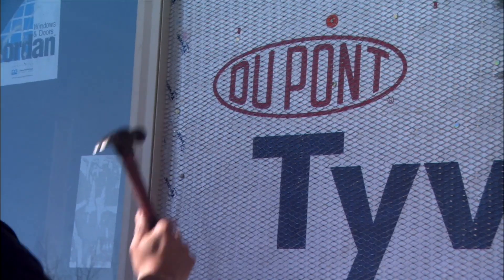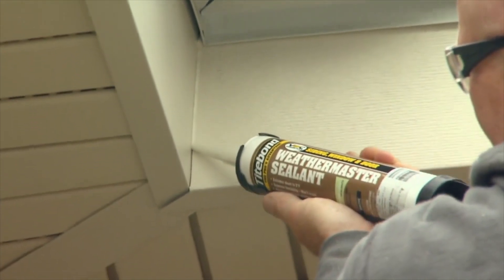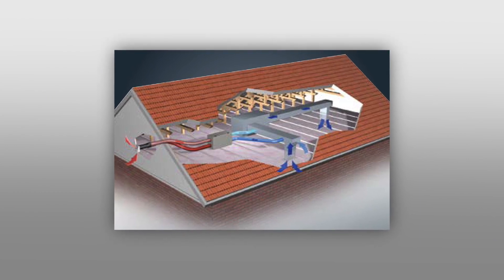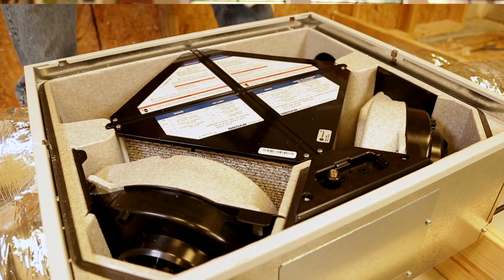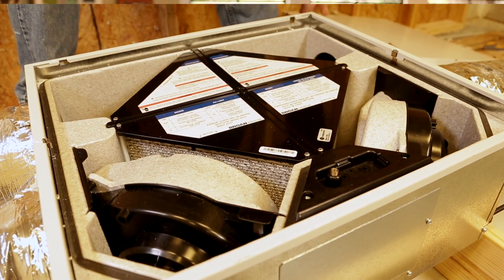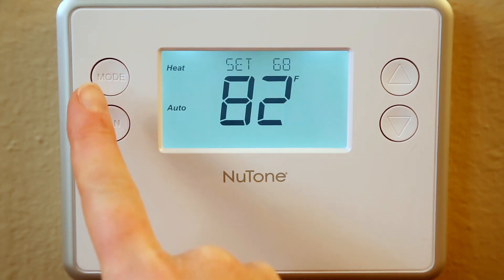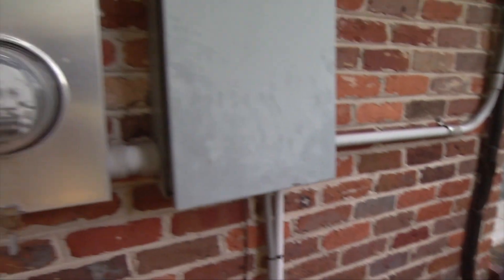These days our houses are built more airtight than ever, and that means homeowners should take extra steps to ensure fresh air inside the home. Broan's line of balanced ventilators work within your home's HVAC system to maintain proper temperature and humidity levels while distributing fresh air and removing pollutants. Because it reduces the energy required, balanced ventilation also boosts the energy efficiency of your heating and cooling system.